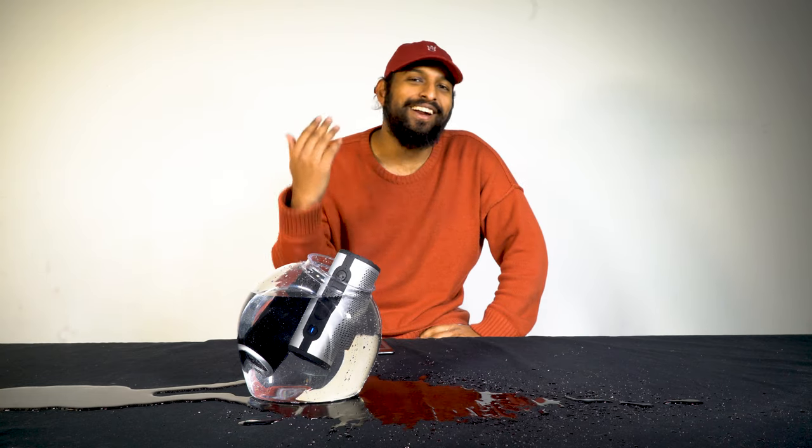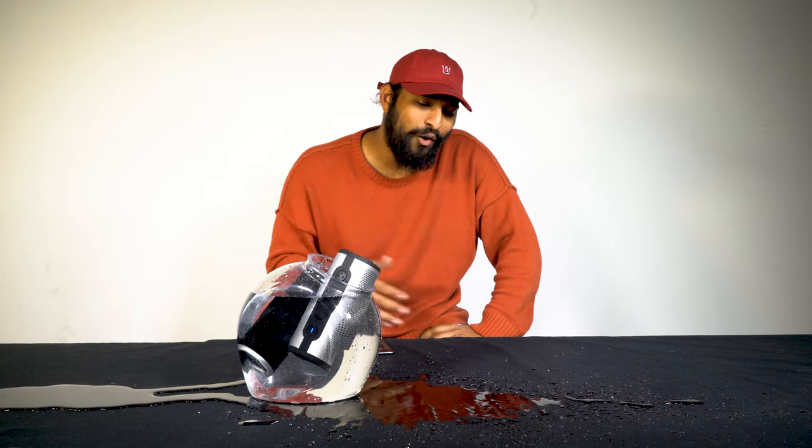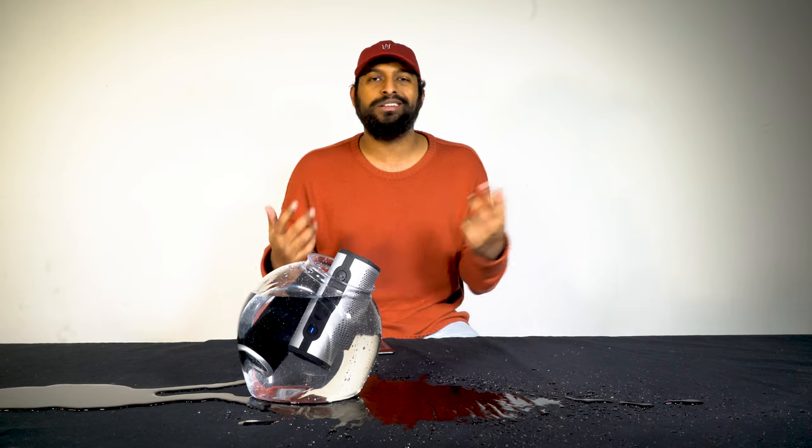From that quick test you can see that they are submergible, and you can still play them in TWS while they're in water. That makes it perfect for pool parties if you want to carry a speaker by your pool, or even in the bathroom if you're taking a shower and just want to listen to some tunes.